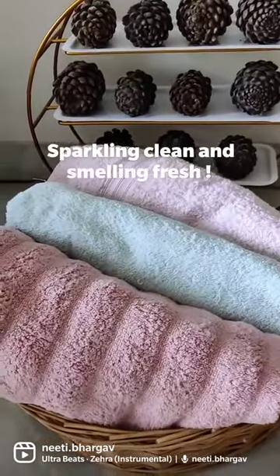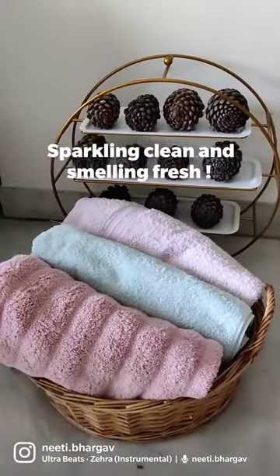Ek ghande ke liye rukhye and wash it off. They'll be absolutely sparkling clean and smelling great.